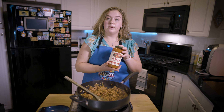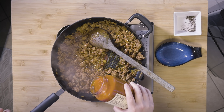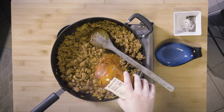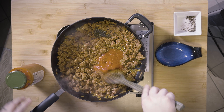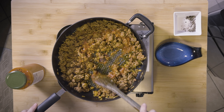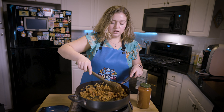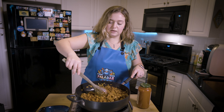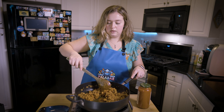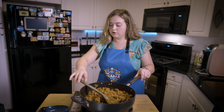I'm using this marinara by Rouse's, and we're just going to add about a third of a cup. You can add as much as you want — some people like lasagna super saucy, some people like it more meaty. This is entirely based on preference. I'll turn my heat off and we can start with the lasagna assembly.